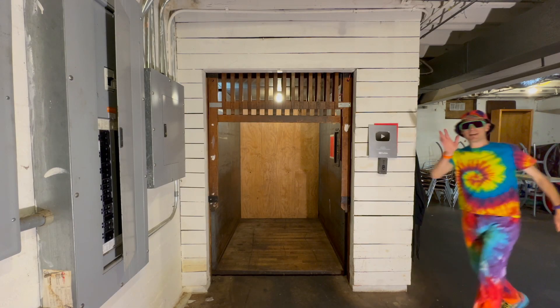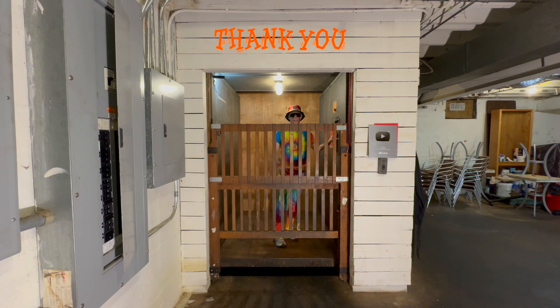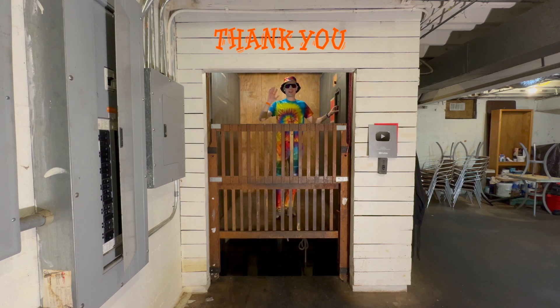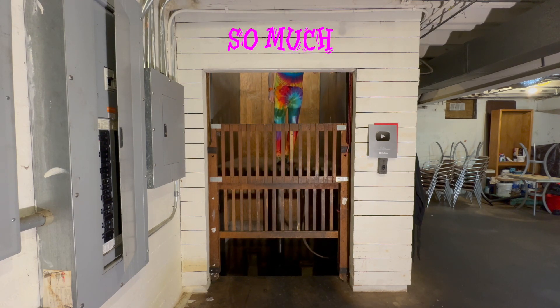The video's over, but it doesn't have to be — you can always watch more, and you know what to do. Don't forget to subscribe and ring that bell. Until next time, bye y'all.